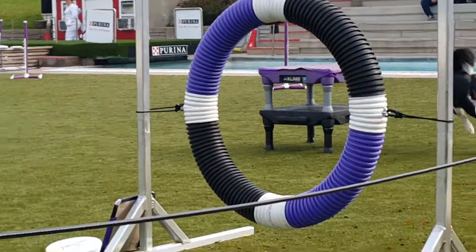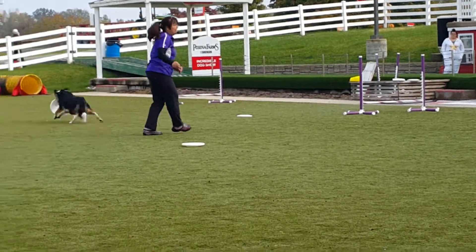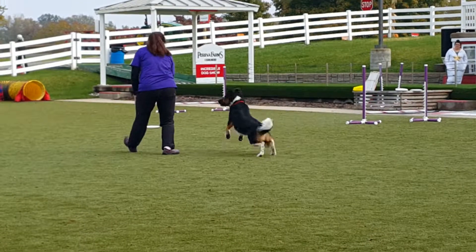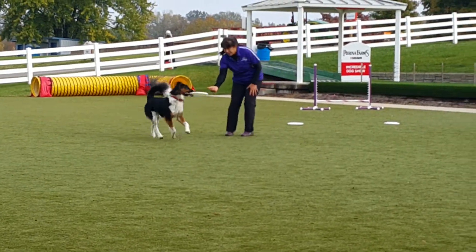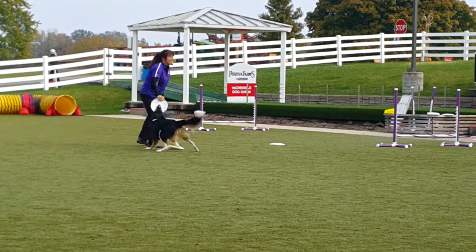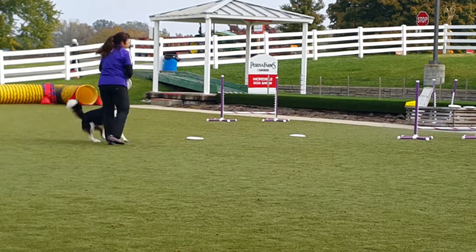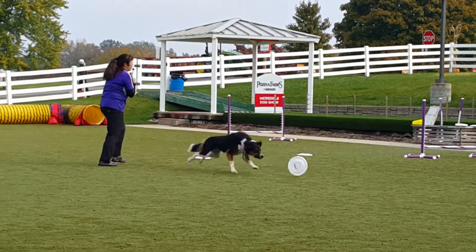Now how many of you have dogs that don't bring the toy back? Try using two toys of equal value. If they see that you have another toy out there - another ball, another Frisbee - a lot of times they will come back. And if you have a dog that's crazy for the toy and they don't want to drop it, kids, ask your parents for help. You want to take a treat, put it up to their nose and say drop. And as soon as you get it, get rid of it.